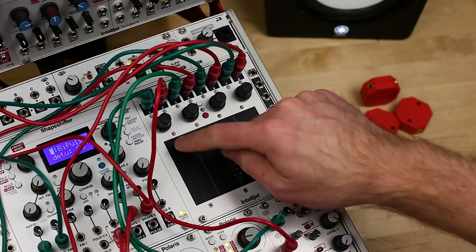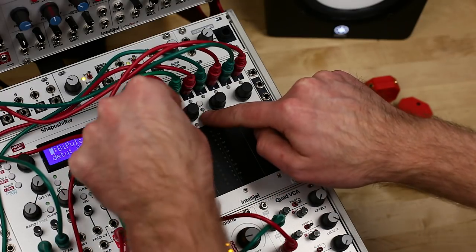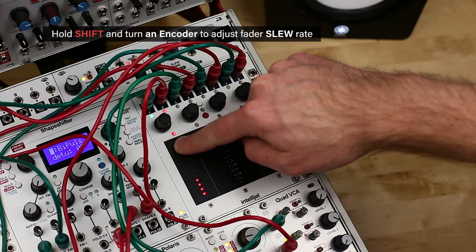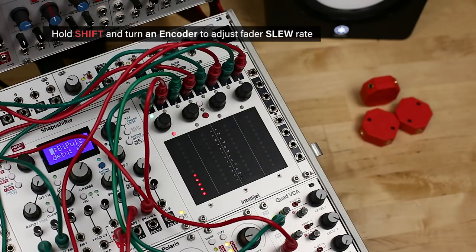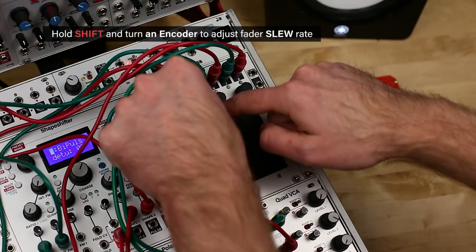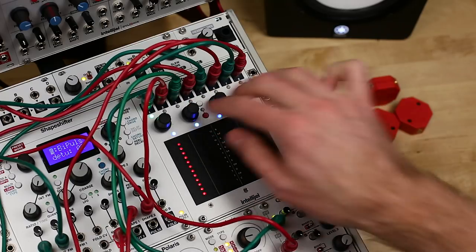You'll notice that pad 1's LED is showing red. This is because I've introduced a slight slew rate to prevent clicking. Turning an encoder clockwise while holding the shift button introduces a slew rate or friction to the response of the faders, so you can have them gradually rise up or fall down. This works both with and without latch mode engaged.